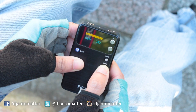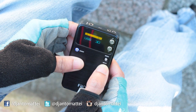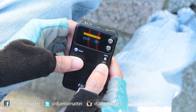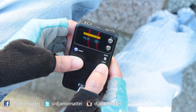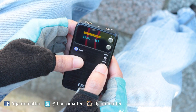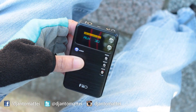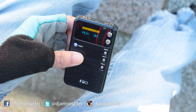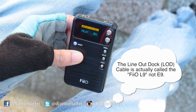You change the mode by pressing the input button. Now it's on USB mode, coaxial cable, optical cable, and back to auxiliary — because that's what we're using. You connect with the special plug; I think this plug is called the E9.